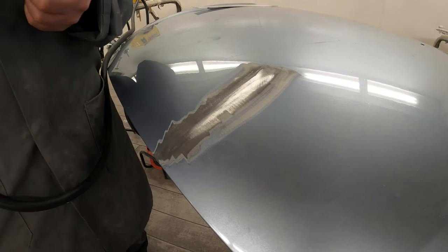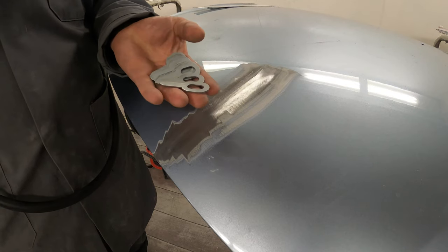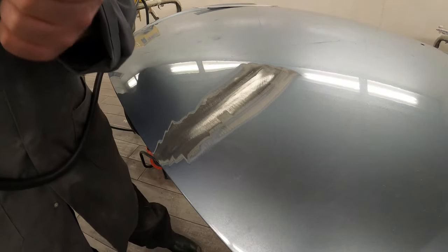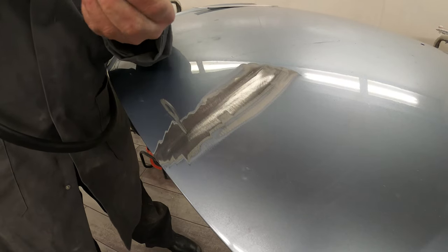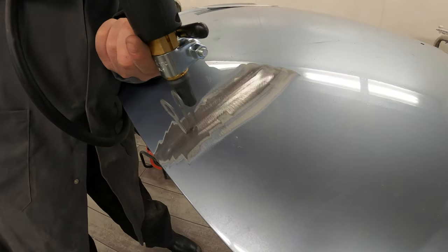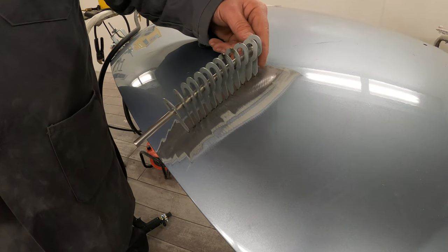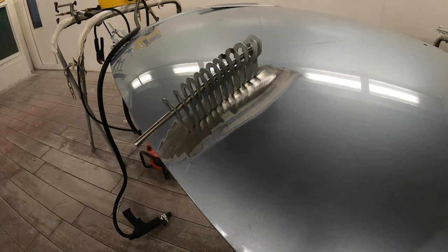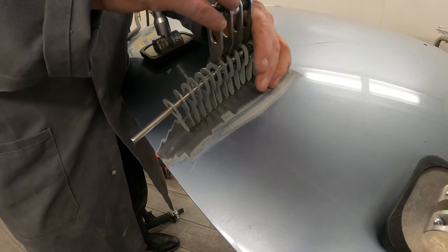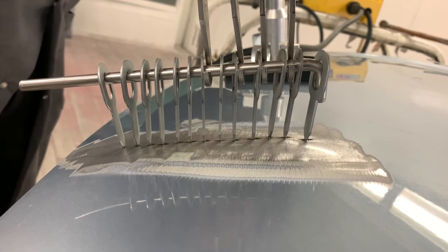For this next demonstration we're going to show a small crease repair using pulling rings — these can be used on a lot more severe creases too. One thing I really like about these pulling rings is they're very quick and clean to fit and remove, and they can be fitted a lot closer together than panel pins on a conventional copper pin system, which makes for a really even pull. With a nice crease in a panel you can get them stacked nice and close together.